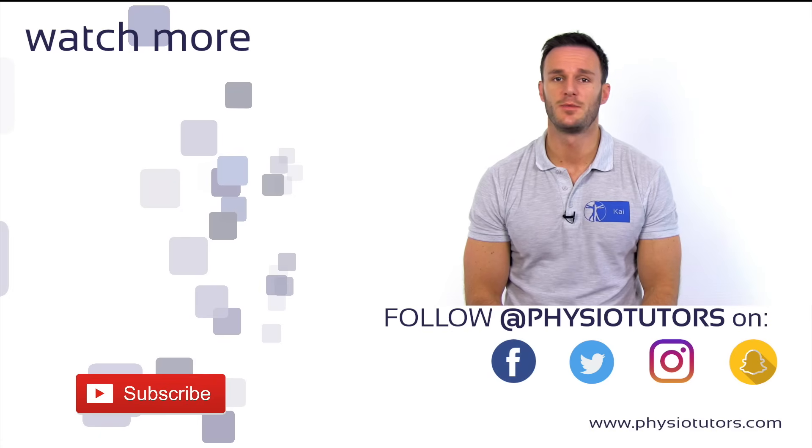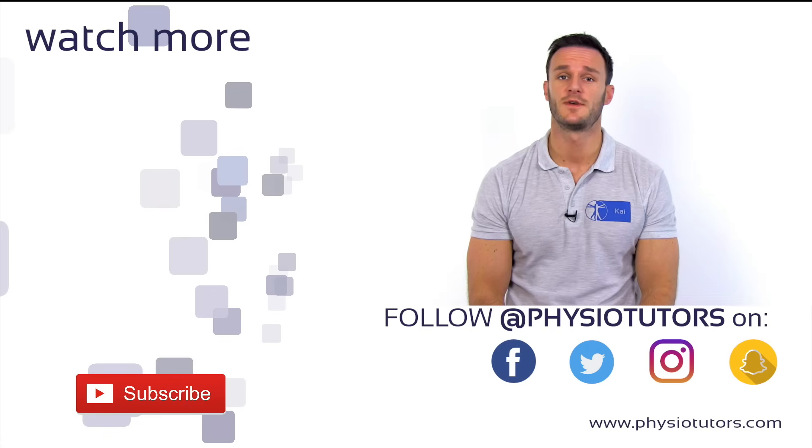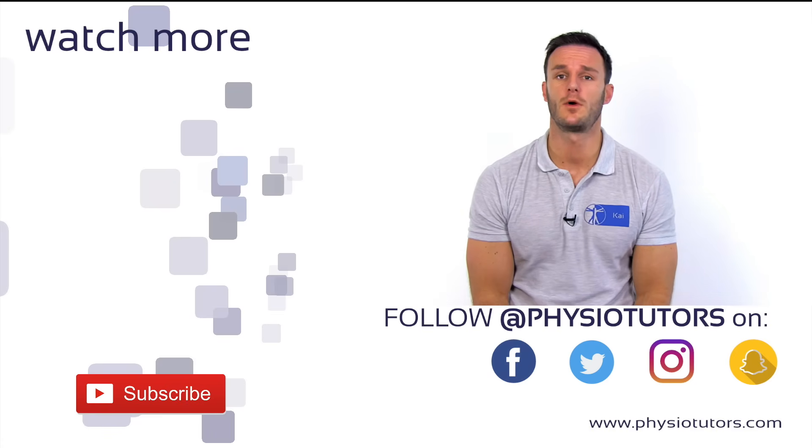If you liked this video, please give it a thumbs up, subscribe to our channel if you haven't yet, and check us out on Instagram, Facebook, or visit our webpage at physiotutors.com for more content or to get our newly released assessment ebook.